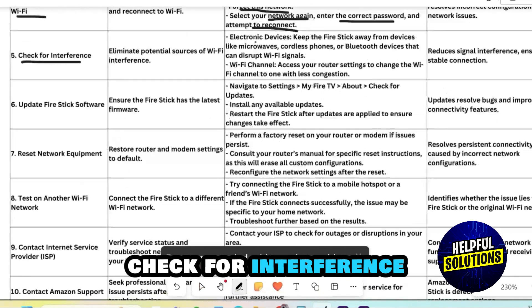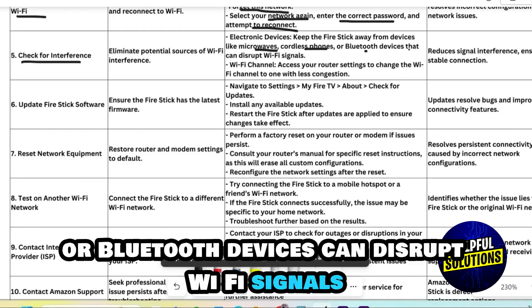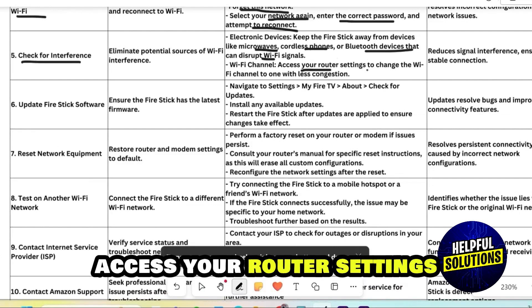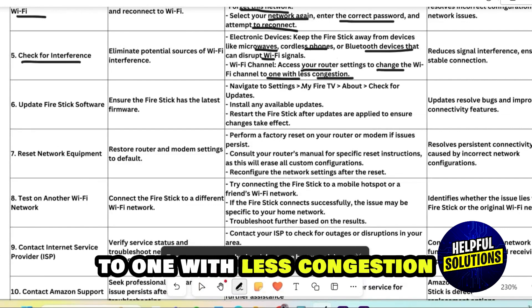Check for interference. Electronic devices like microwaves, cordless phones, or Bluetooth devices can disrupt Wi-Fi signals. Keep them away from your Firestick. Access your router settings and change the Wi-Fi channel to one with less congestion.